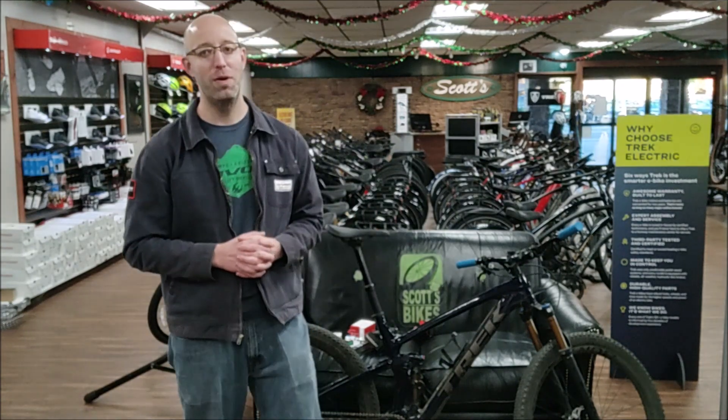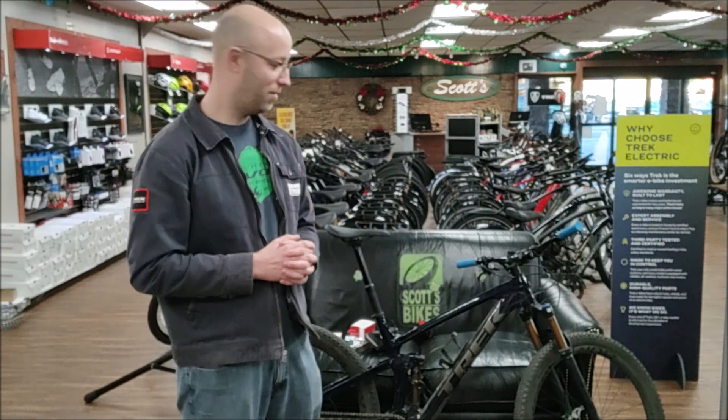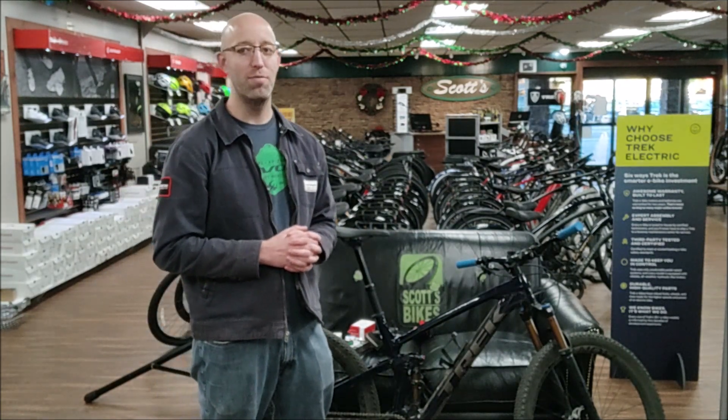That's it — that's what I carry with me on my bike. Those are my emergency tools. Thanks for watching. Remember to like and subscribe for more videos.